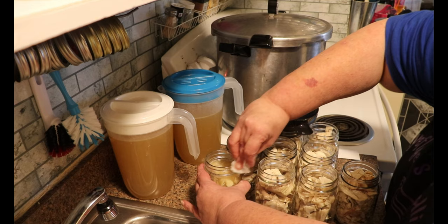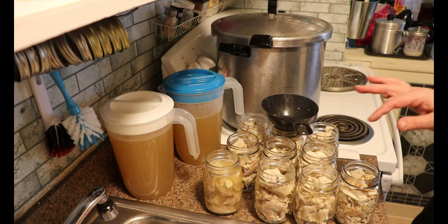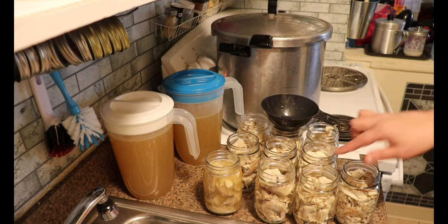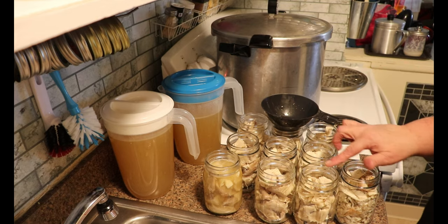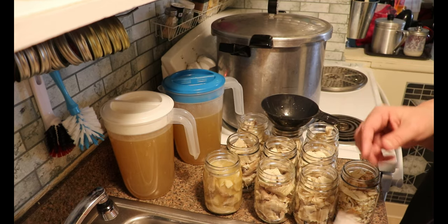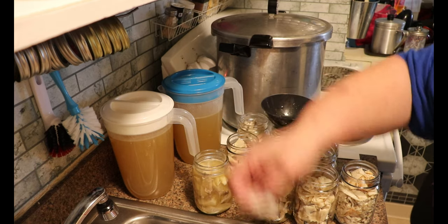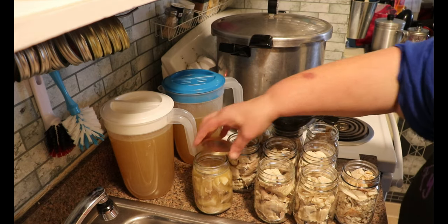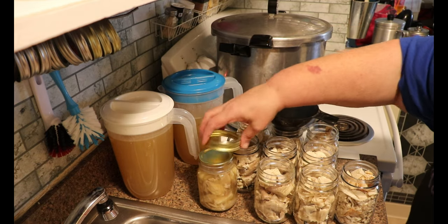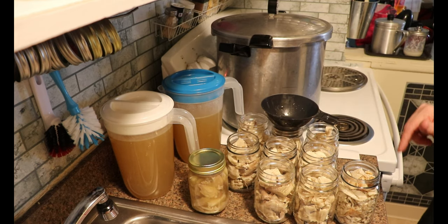There are two purposes for cleaning the rim. This is meat and meat is oily, so you always want to clean your rim to make sure there's nothing on it that's going to prevent a seal. The other reason is when I'm preparing my jars, I check the rims for any nicks or bumps or chips. This just gives me a second chance — when I'm cleaning this off with the wet paper towel, I can feel that rim one more time and make sure nothing has happened in the sanitizing or washing, or a nick that I missed. So I'm just going to put my lid on, and we are not heating the lids because we are pressure canning, and then I'm going to go fingertip tight with the rings.